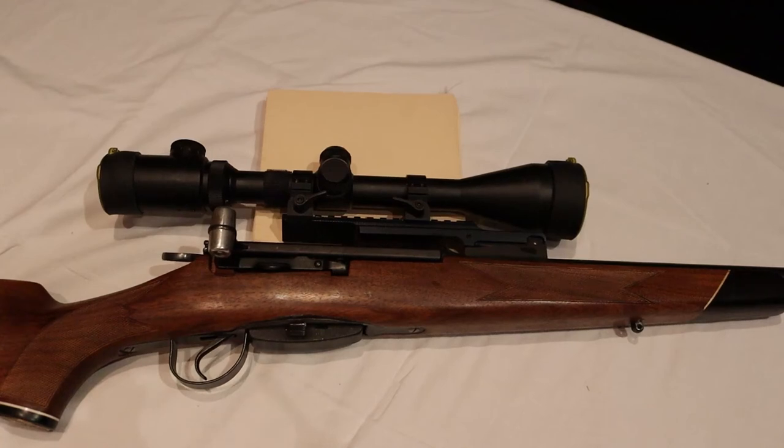Hello friends, welcome back to the channel. In today's video we are going to talk about scope mounts for the Swiss K31 straight pull rifle. At the beginning, nothing is sponsored — all the things you are going to see I bought with my own money, and I will just tell you my experience with these things.